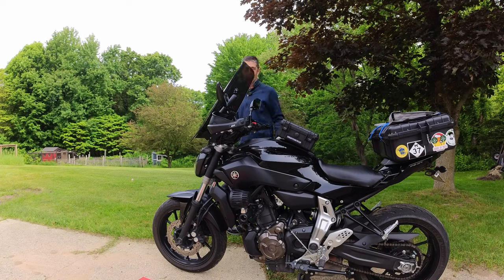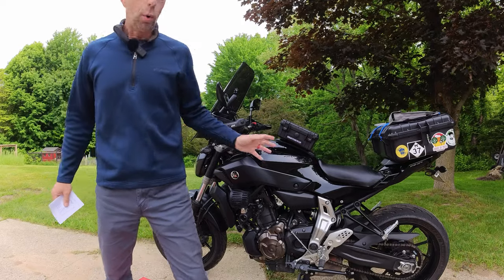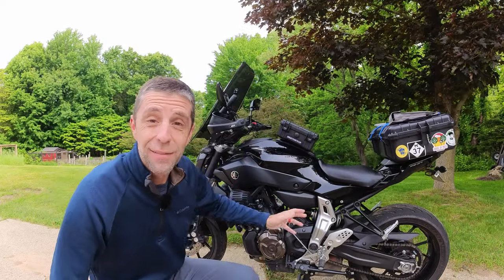I'm Mike, this channel is ReMotorCycle, and this is my top 10 sport touring must-haves.